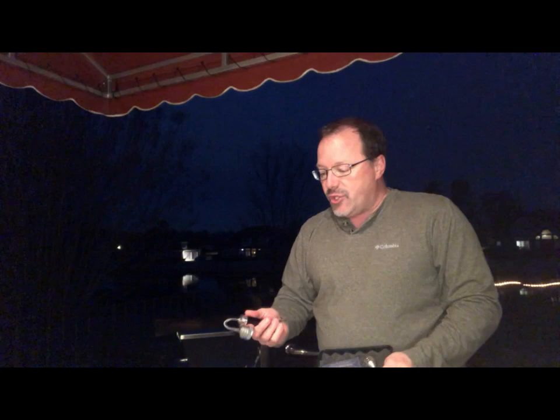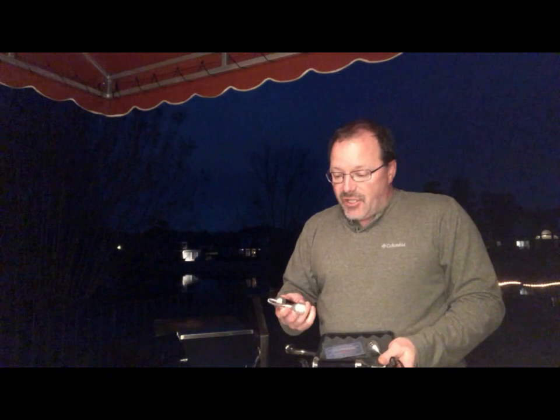So I decided to go ahead and purchase these two torches — as they call them, brilliant white light torches by Cosin. They're available on Amazon, and there are a couple of things I really like about them.